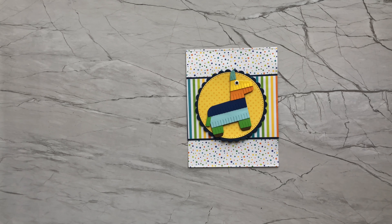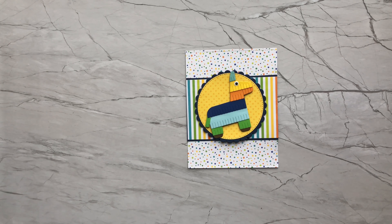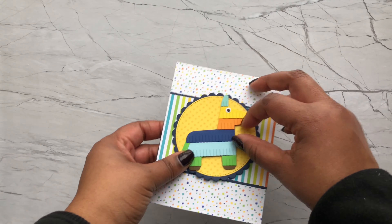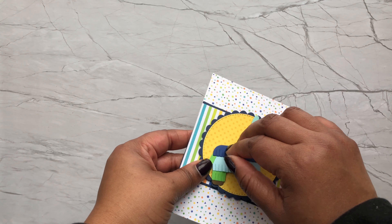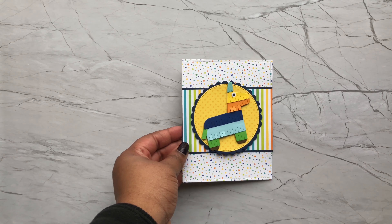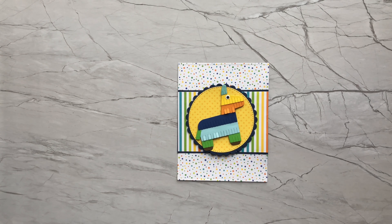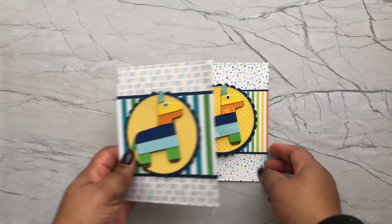I'm typically a card maker, so my go-to project is to make cards. What I started doing with this collaboration, like some of the other members, was to take the paper pad and make cards, gift tags, embellishments — as much stuff as I possibly could until I totally used it up. Let me go through some of the card fronts that I completed.